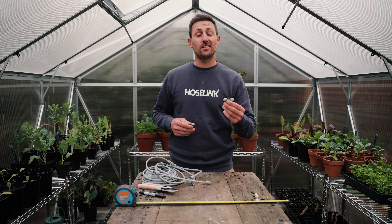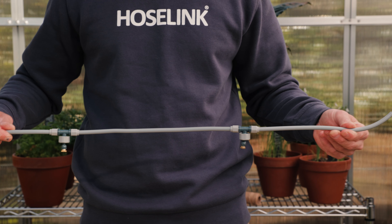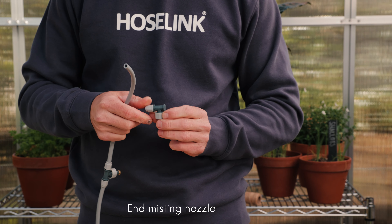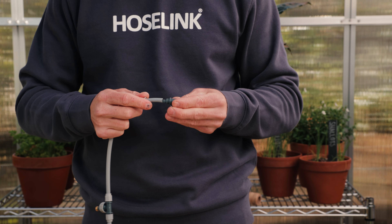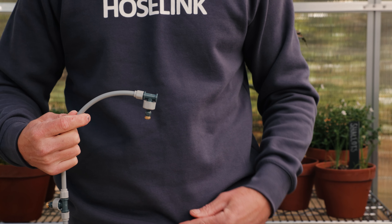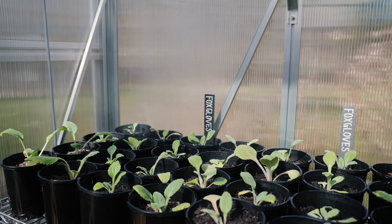If you choose to use the T joint, you will require the second end misting nozzle, which is included in your kit. When you reach the last point you want a misting head, you can either install an end misting nozzle, which is both an end cap and a mister all-in-one, or you can run a circuit using the L and T joints to water multiple levels.